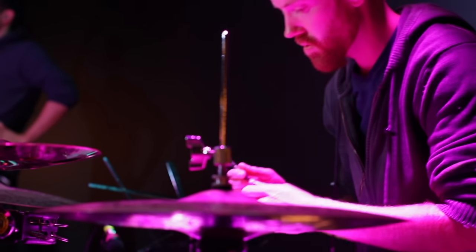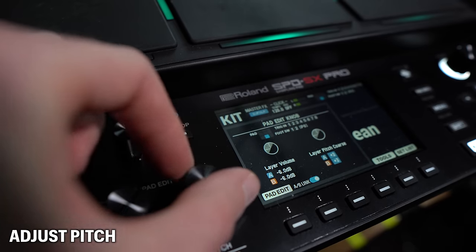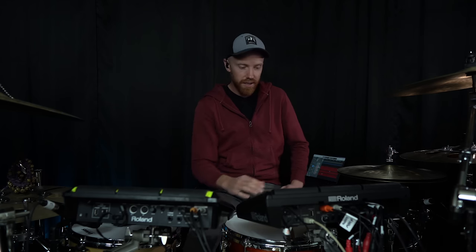Let's imagine another scenario. You're at rehearsal and the artist isn't happy with your snare drum sound - it's a little too bright, and they want something lower and deeper. On the SPD-SX Pro, all you have to do is use this knob to turn the pitch down, and that's available at your fingertips within seconds. On the old SPD-SX, you'd have to go into the menu. We're talking about a lot of time wasted, potentially wasting other people's time and money, whereas here you can adjust the volume or pitch right here with the touch of a knob.